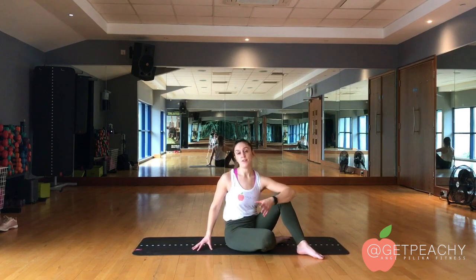The glute bridge. Everybody finds a glute bridge slightly different. Some people with longer legs will prefer to put their legs further out, some people shorter further in. Ideally, we are aiming to hit the glutes over the hamstrings.